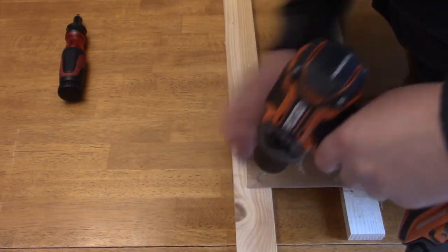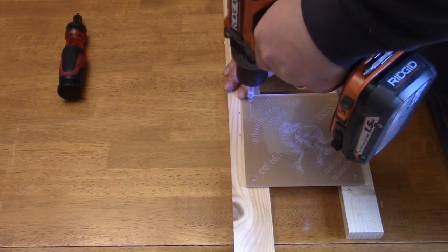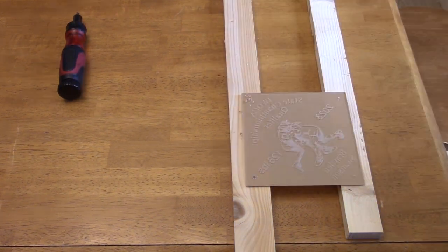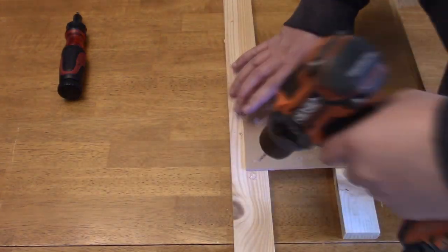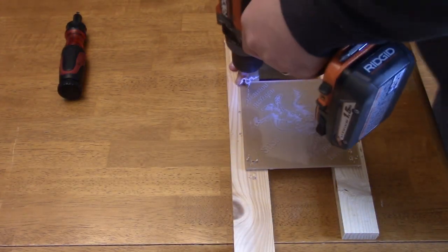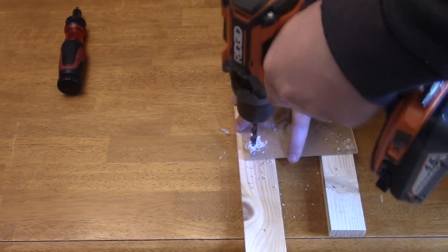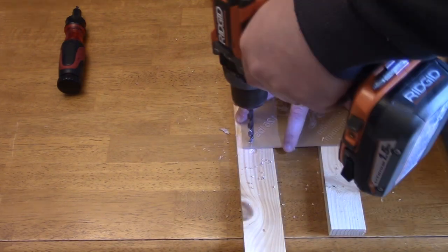I drilled out the four corners on the acrylic for the stainless steel standoff screws I'm going to use. I first drilled a pilot hole so the acrylic would not crack, then switched to a bigger drill bit to finish drilling out the holes to the necessary size.